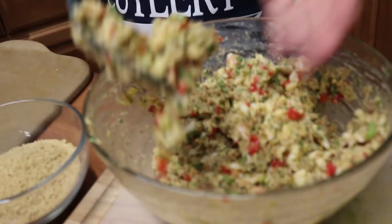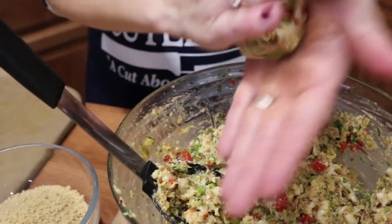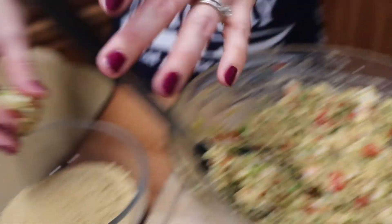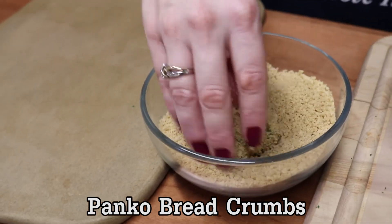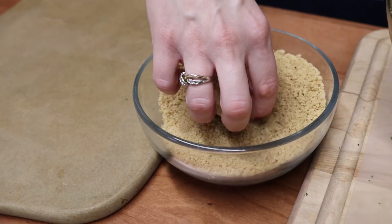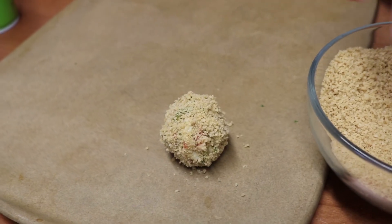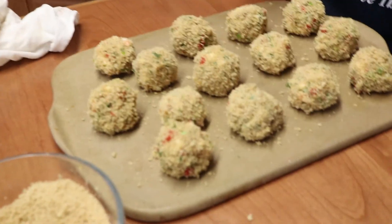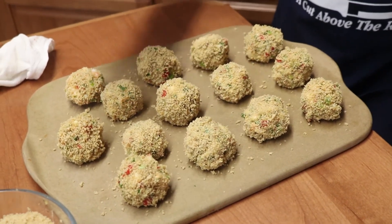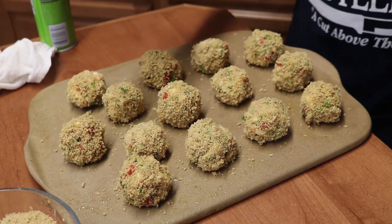So let's go ahead and assemble these. We're just going to take a scoop of that shrimp mixture, roll it up, give it a dunk in our panko bread crumbs so it's nice and crispy, and then onto our baking sheet. We're going to spray it with a little bit of extra virgin olive oil to crisp up that panko, and into a 425-degree oven until it's nice and crispy.